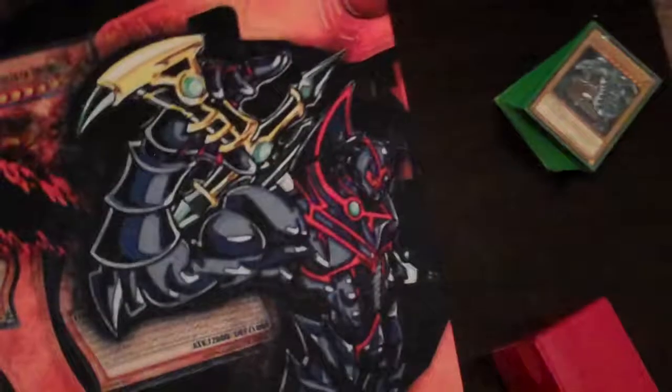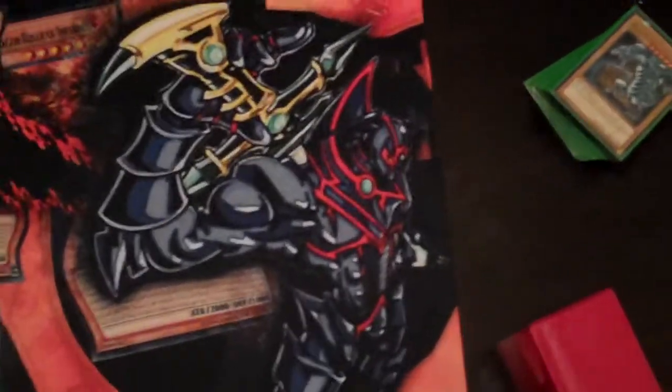We have the Anniversary Pack Buster Blader putting up his blade after tearing — literally tearing these cards in half. You can see I skewed the top half and bottom half of these cards to really just drive home the fact that he just sliced through them all.